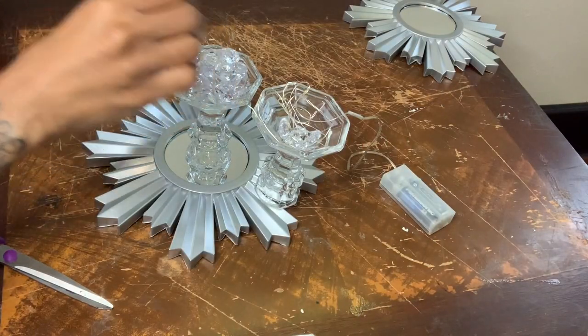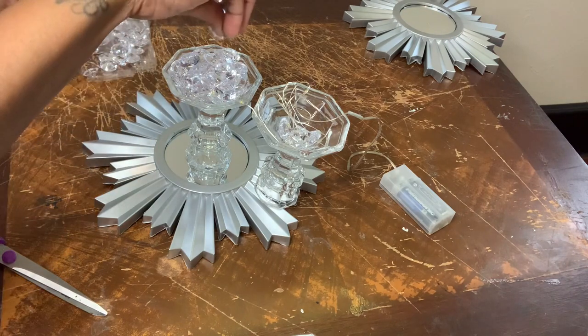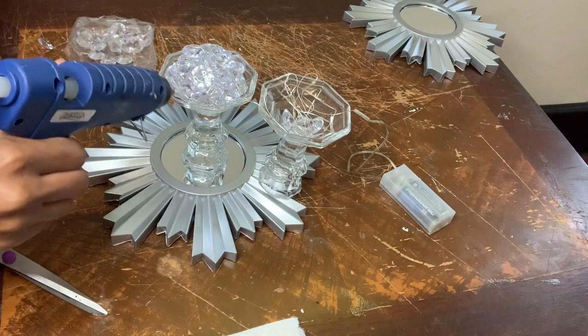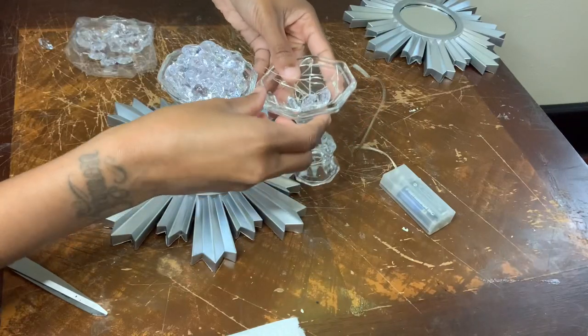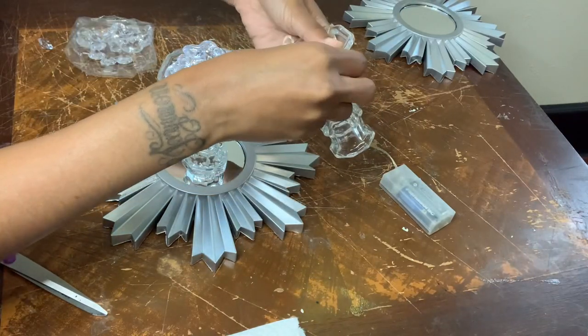I'm just stacking as many gems as I can because I wanted to reach the top of the other candle holder. This part was tricky as well because this glue dries really fast, but you'll see in a second exactly what I did to make sure that it was glued together.